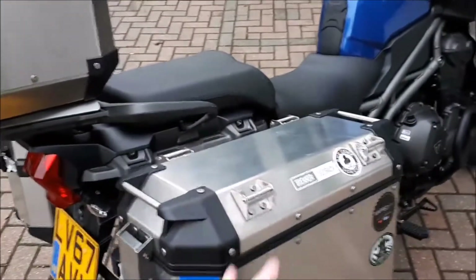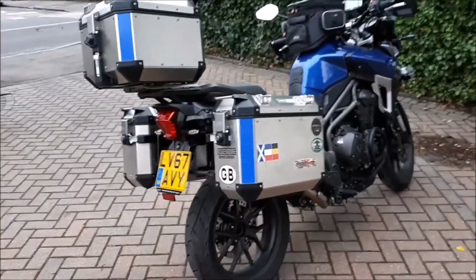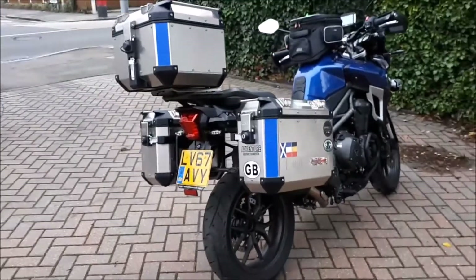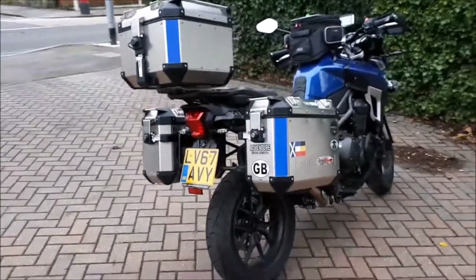The tent was strapped to the top of the side case using these lugs. The top box will just be carrying waterproof gear — trying to keep the weight down as it's quite high up.